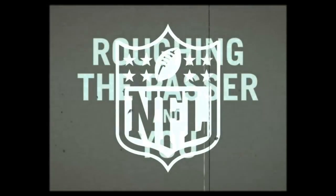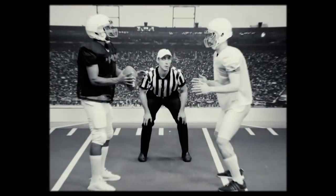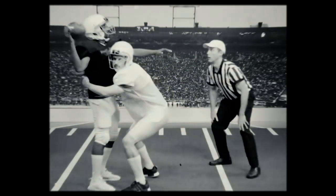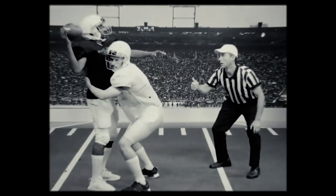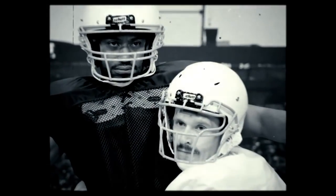The NFL presents: roughing the passer — and you. To avoid a roughing the passer penalty, make sure you always keep your head up when tackling. That's it, Jimmy, that looks natural. To avoid injuring the quarterback, you'll want to grab...